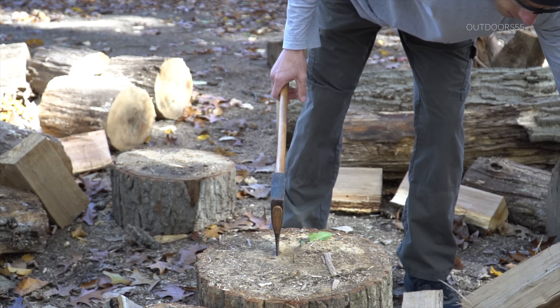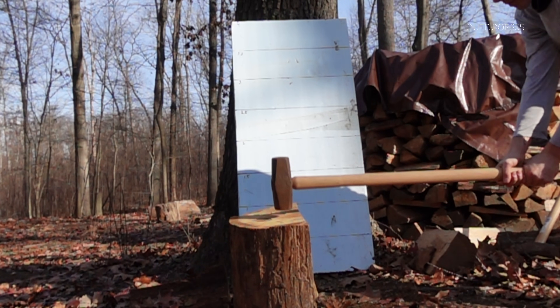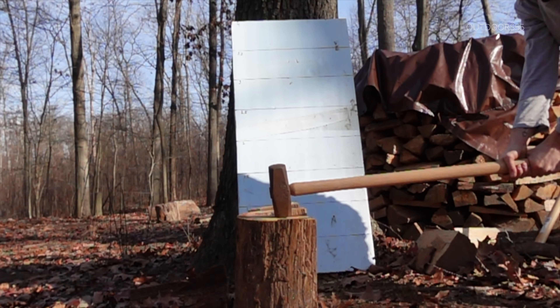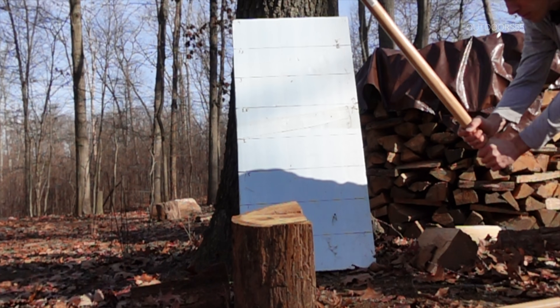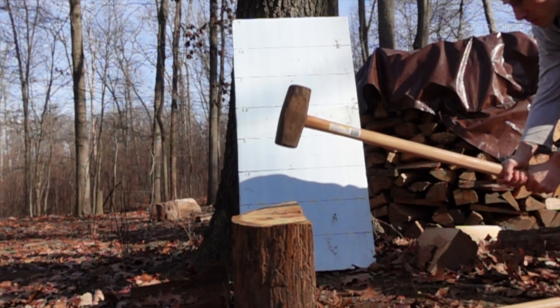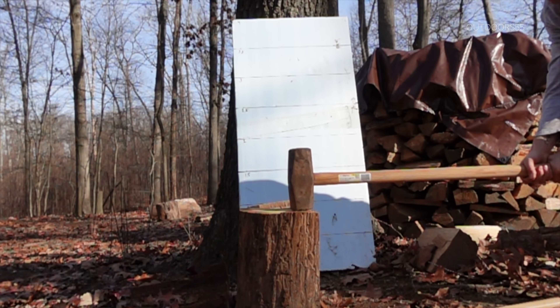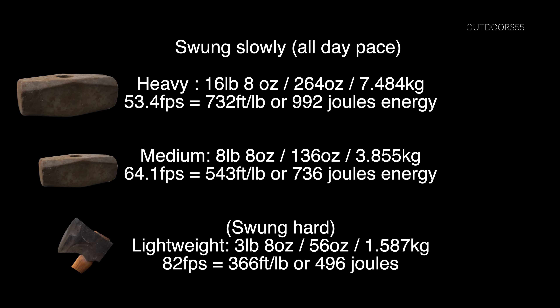But wait — these are the results swinging as hard as I can, and that's not very sustainable. What if I swing at a more reasonable, all-day pace? I think a lightweight splitting axe is easier to swing hard than a heavier one. So let's compare the heavier ones swung very lightly at an all-day pace to the lightweight splitting axe swung hard. And you can see the heavier ones swung easy still beat the lightweight ones swung hard. It seems if you want power, you need weight, no matter how hard you swing.